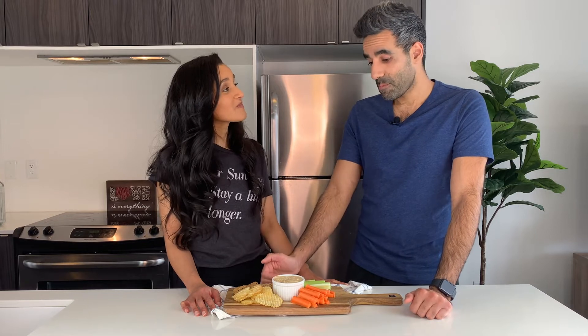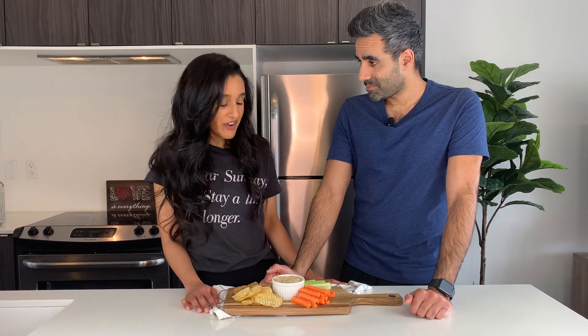So good. So onion-y and this is good. It's awesome. I love this dip. I'm so excited to have some more of it. Hopefully it makes it to the game. I think it will — I think we've got enough on hand.